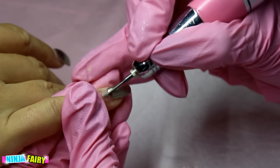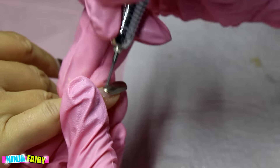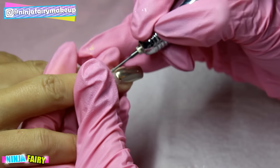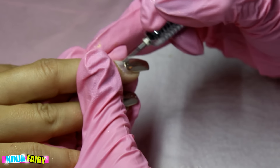I'm going to start by prepping the nails. I've pushed back the cuticles already, and I'm coming in with my e-file using the cuticle drill bit from Todak USA.